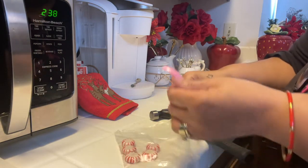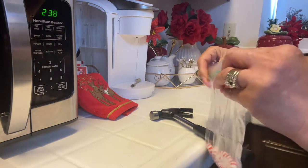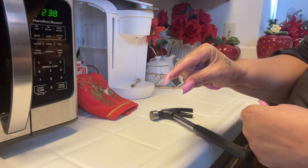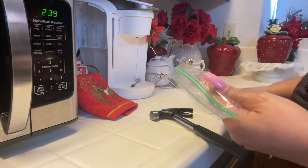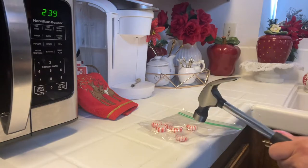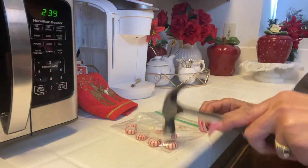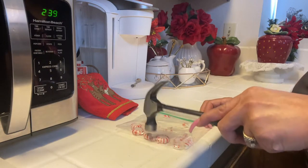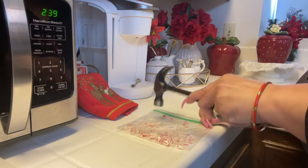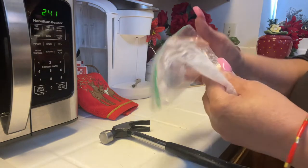Now one thing I want to caution you — if you're not a baker, and I am not a baker, what I discovered is that I should have baked two boxes instead of one. Because when you only use one box, you're going to have such a very thin layer of cake when it comes out. So I'm a little bummed about that, but that's okay — we're still going to have our nice sweets. We're going to enjoy it. So here it is, I'm just going to give them a chop. That's pretty much how I want it.